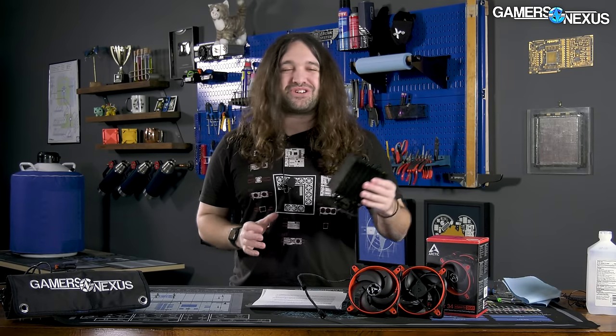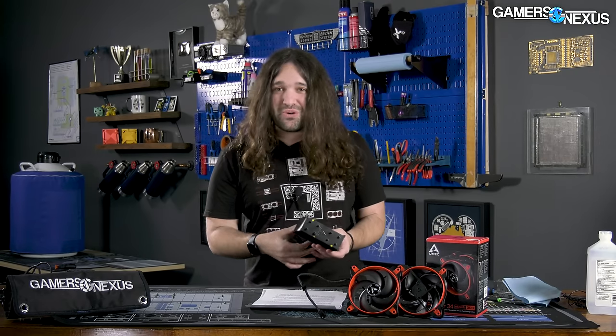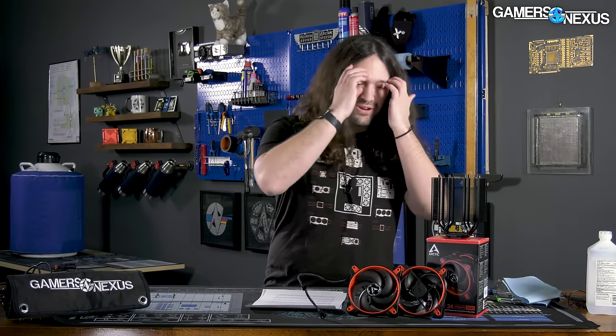Does anyone feel called out in the comments? Because I'm pretty sure at least a few of you are marketing agents — we saw this with Scythe too. Sincerely, it's awesome to see the community get excited, especially about specific products like coolers, because it makes it easy for us to choose the next one to review, and it shows that the brand has in some way deserved the coverage it's going to get, whether positive or negative. So in this instance, Arctic has been around a long time.